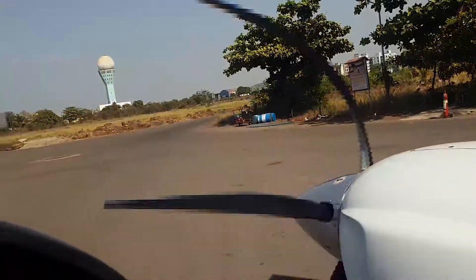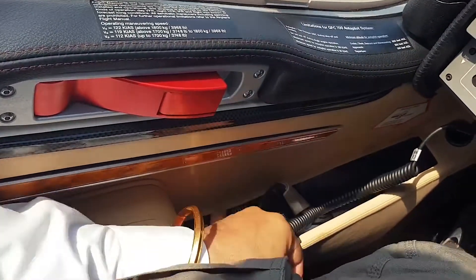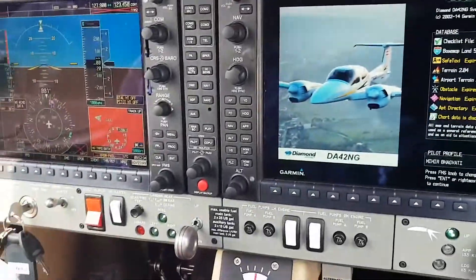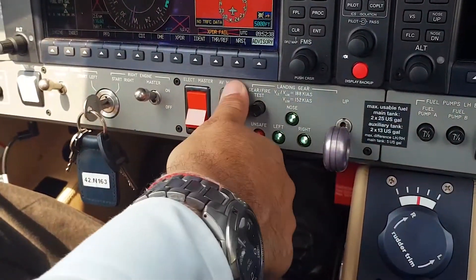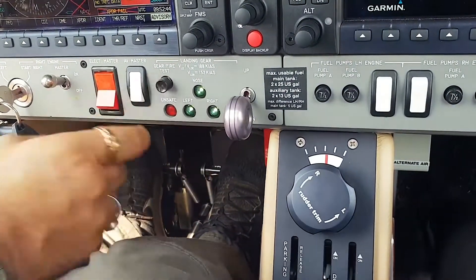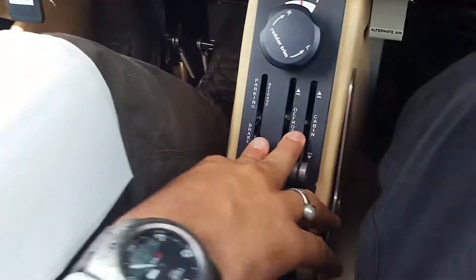After both engines are running, it's hot so I am starting the air conditioning. Air conditioning coming on — low. We have the air conditioning on and now the avionics master is coming on. Avionics master is on, three greens are in. I will check the gear fire test switch — press it — and it's working.